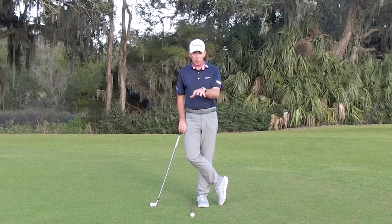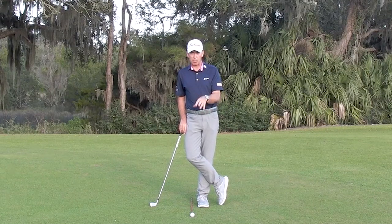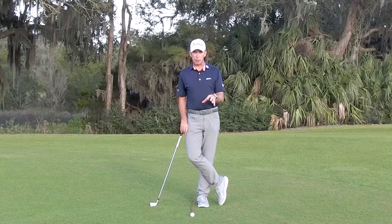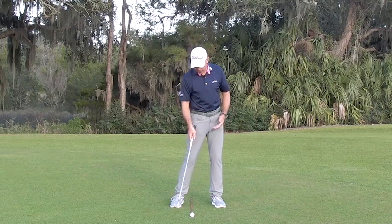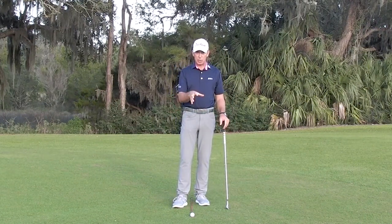One of the fundamentals within our golf setup that can give us the biggest problems with our consistency is our ball position. Ball position can fluctuate for all sorts of reasons. For example, if I was swinging poorly and starting to bottom the club out a little bit early, I could move the ball position back just to accommodate those swing issues.